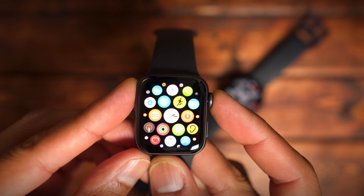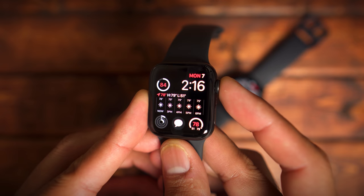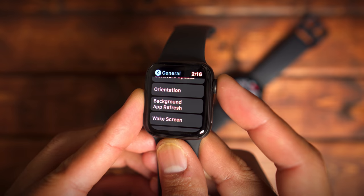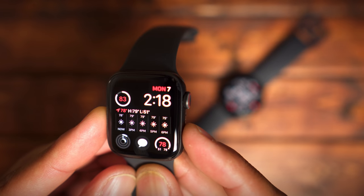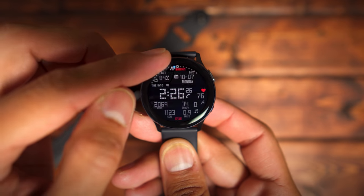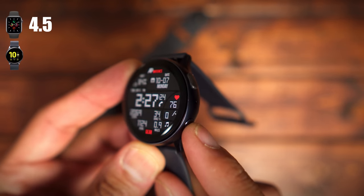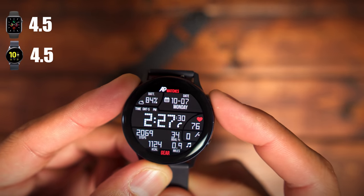The next category is navigation — how these watches allow you to interact with settings and applications. The Apple Watch Series 5 has a rotating bezel that acts like a scroll wheel. Pressing it takes you to the watch face or application screen, double tapping gets you to the previously used app, and pressing the side button shows all previously opened apps. With the Galaxy Watch Active 2 you have the digital rotating bezel, which Samsung introduced in this model, plus a back button and home button. Both watches score 4.5 — they handle navigation fluidly and I can get to applications and settings quickly with both.